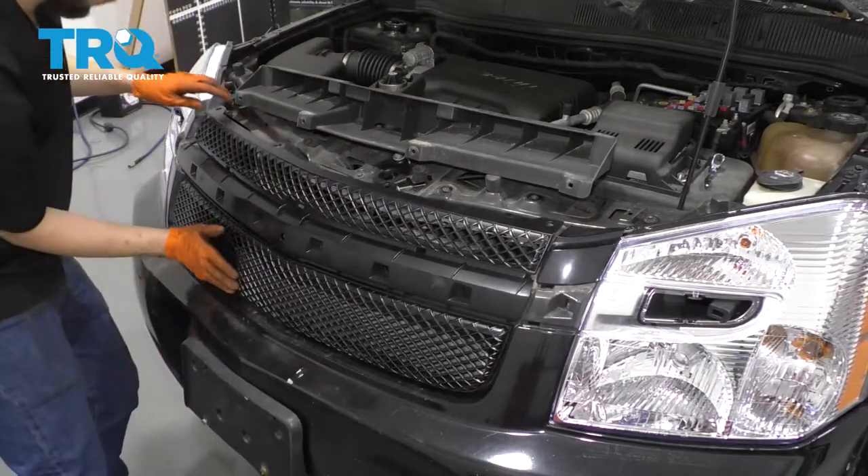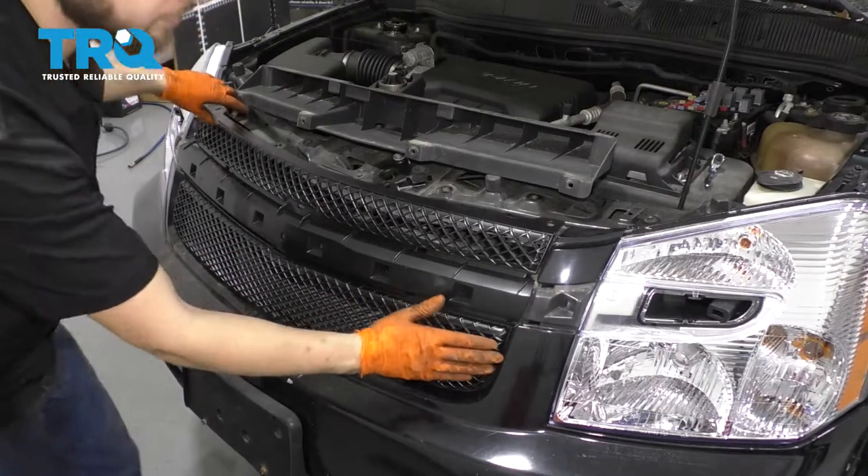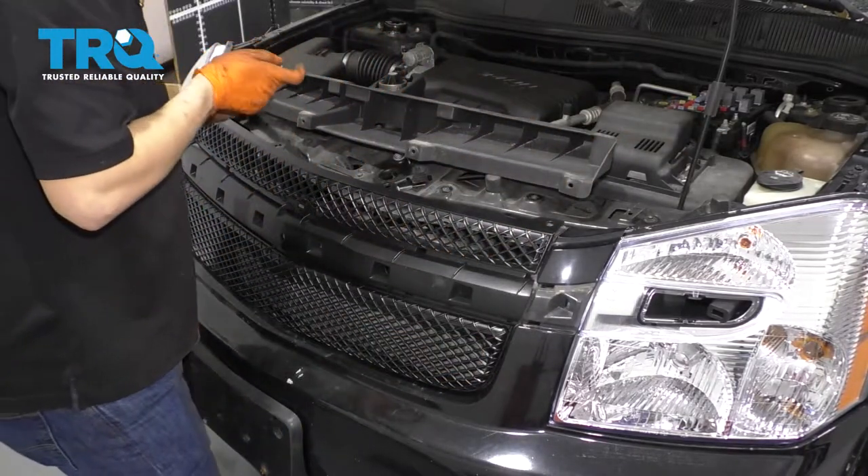Press it on. Let's re-secure it at the bottom first.